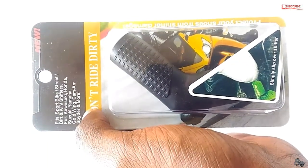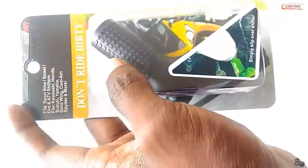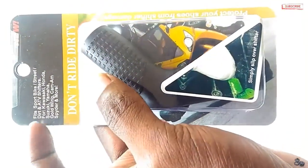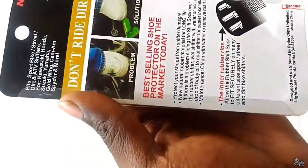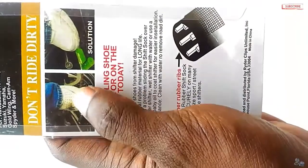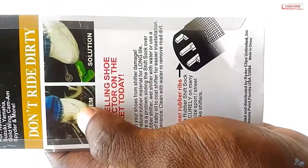Remember, you don't have to wear any tires on your shoes. Don't let the gear shifter damage your shoes. If you have white shoes, then you can see the black marks on them. So the solution is this gear shift sock — it protects your shoes from shifter damage.